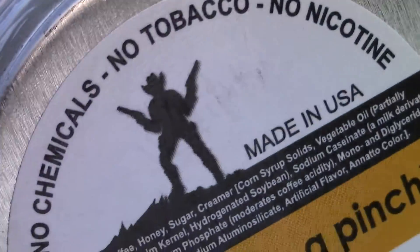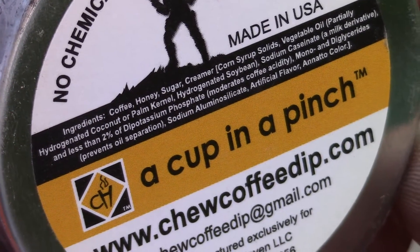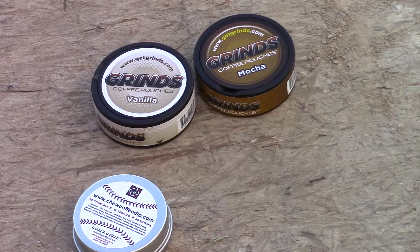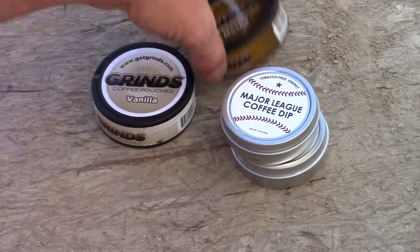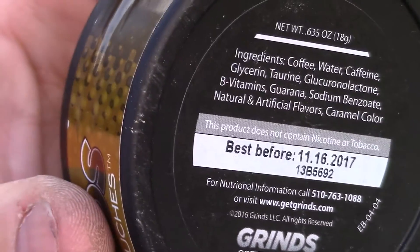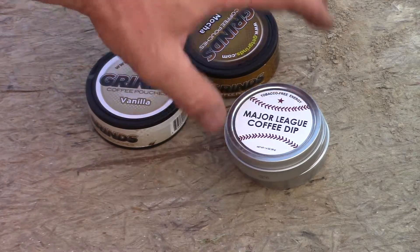As you can tell, if I can get it to focus, this product contains just a few ingredients. In case you couldn't read it, it's coffee, honey, syrup, creamer, and all the components of creamer — it has a milk derivative and all that other stuff. These two are made by the same company. The Grinds has a longer ingredient list, and I'm thinking all these additives — the stuff that's hard for the general public to pronounce — it's all the stuff that comes with a creamer.